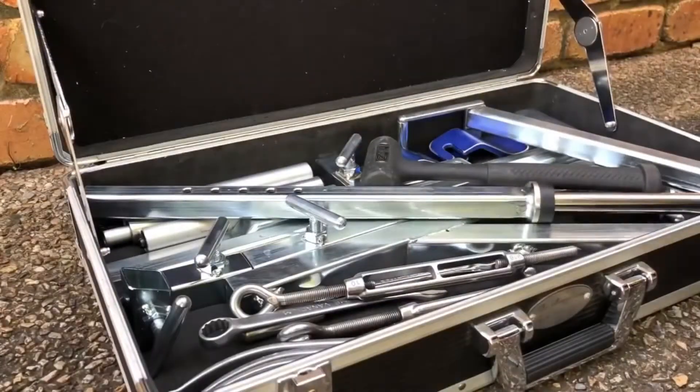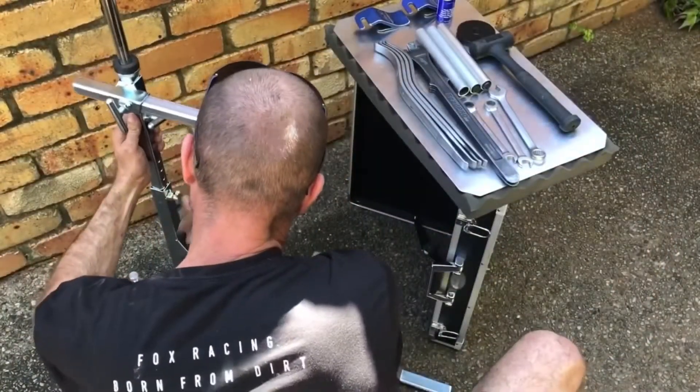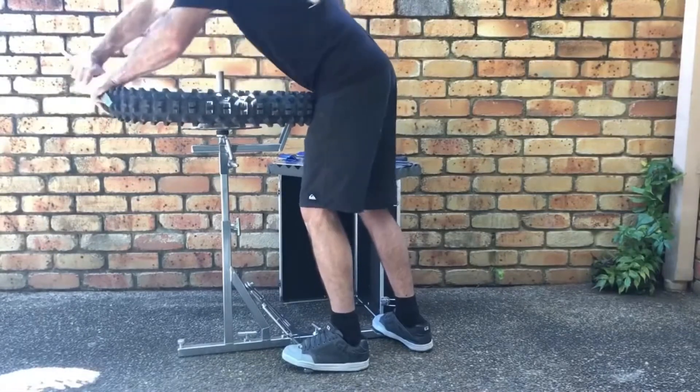One case to store your stand and all your tools in one place. Your tools are kept on a bench at arm's reach. The stand is designed to be stood on, which keeps it stable and allows you to use your leg as a third hand when installing the first bead.